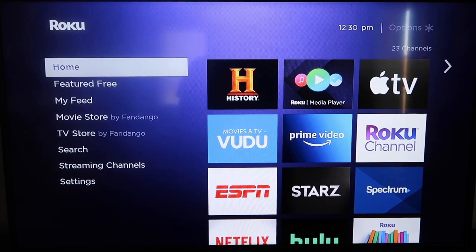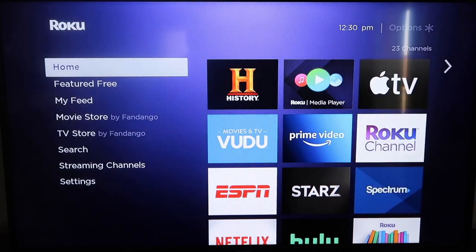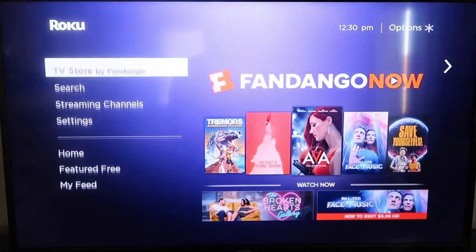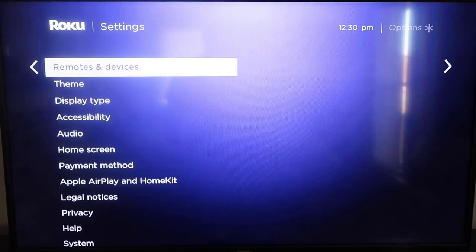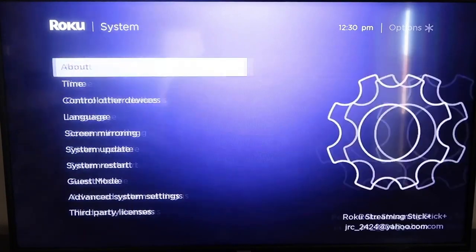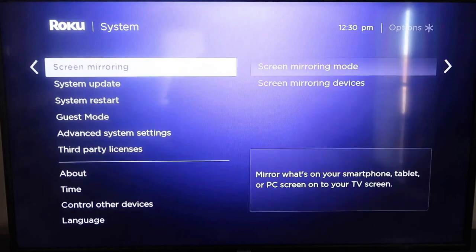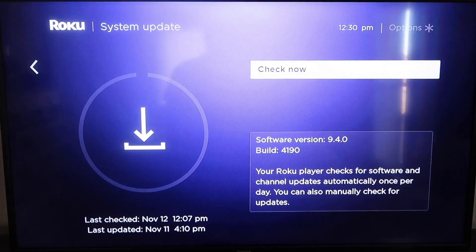The first thing you're going to do is make sure your Roku is up to date. Grab your remote control and hit the home button to get to the home screen. Then go down to Settings, click over, and go all the way down to System, then down to System Update. Click on that and then check now. If it's not on the latest software, it will update at this time.